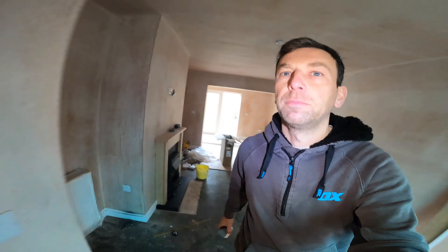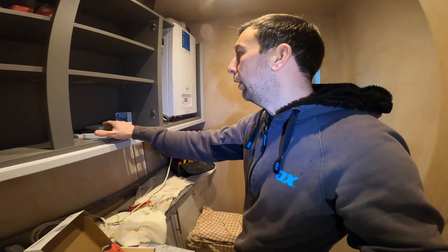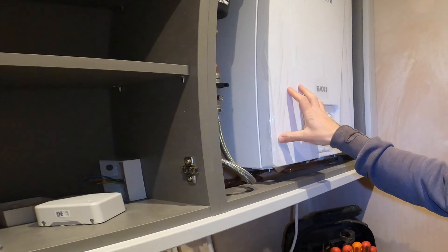So first things first, what we need to do is get this lot here wired in and get the cover off.